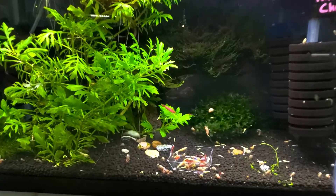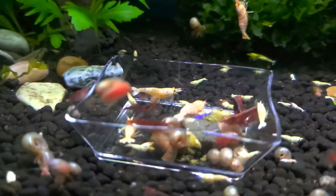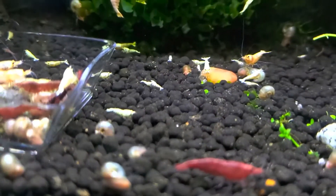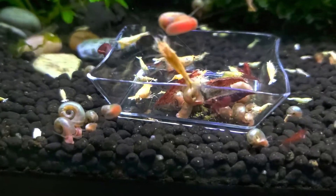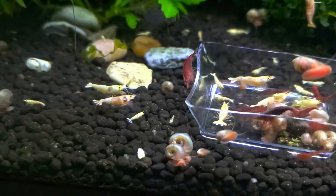Next to them are Red Bolts, Golden Bees, and Cherries in here. Bees everywhere. This tank is really hard to get pictures of too. The Red Bolts just look yellow — I never can get their shade to come out correctly.